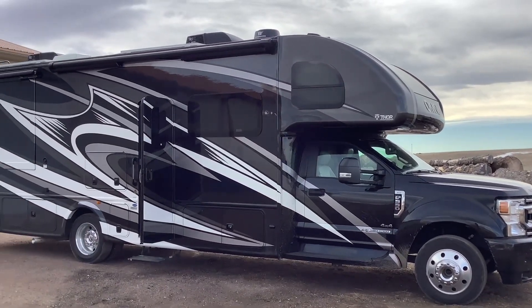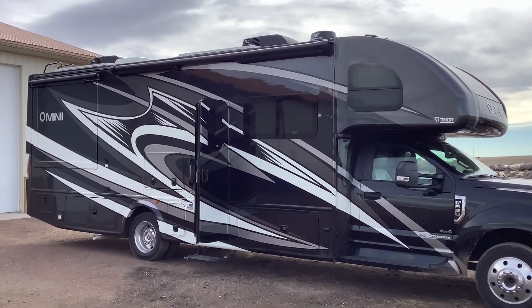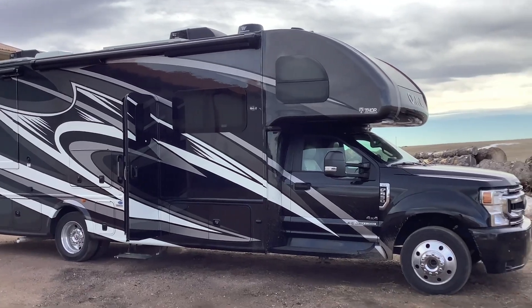How's it going everybody? Just wanted to do a quick tour of this Thor Omni Super C solar system we just completed.